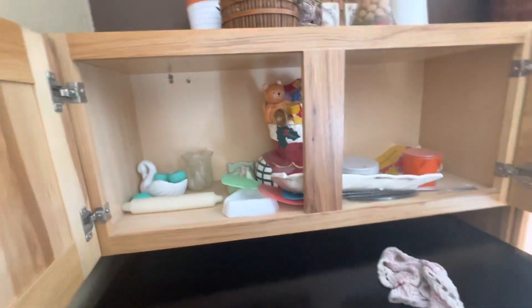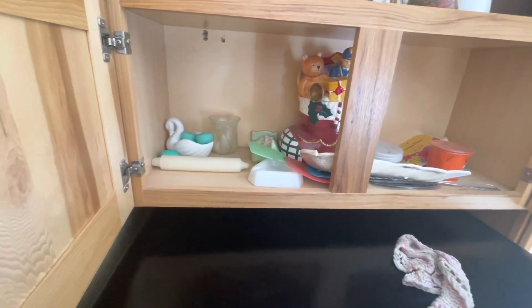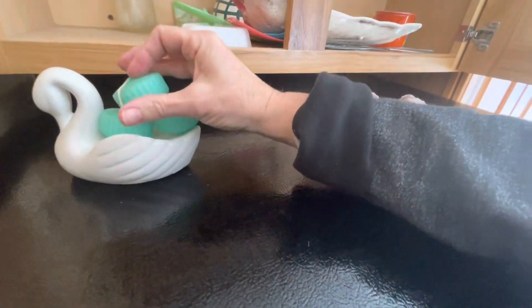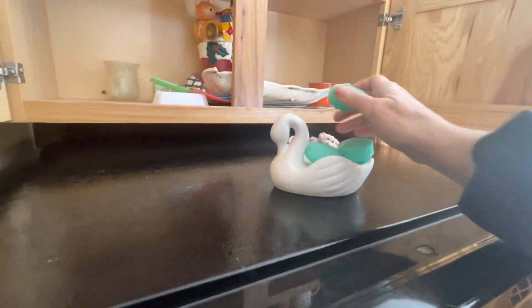Now we're going to see what's up here. I wonder how many of you have the same things up on top. Look at that - that's amazing. Okay, this is garbage. This candle - I'm going to see if I can make it. Do these have a scent? No. So this has got to go too.